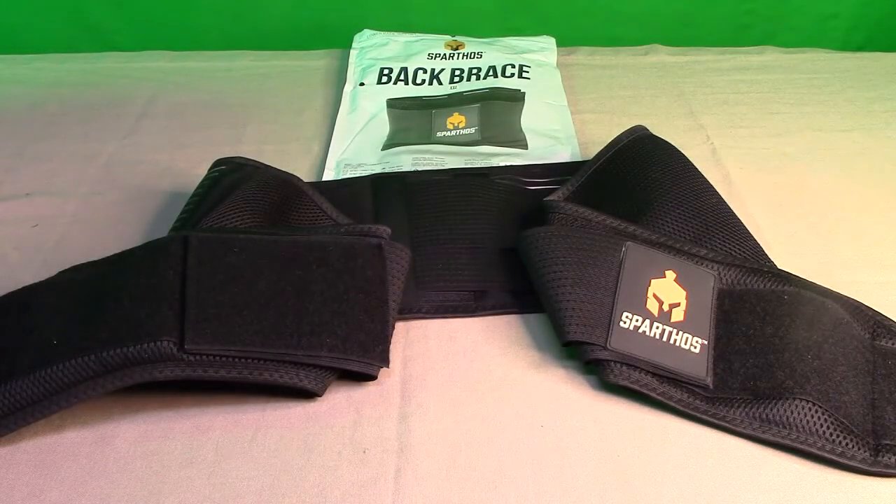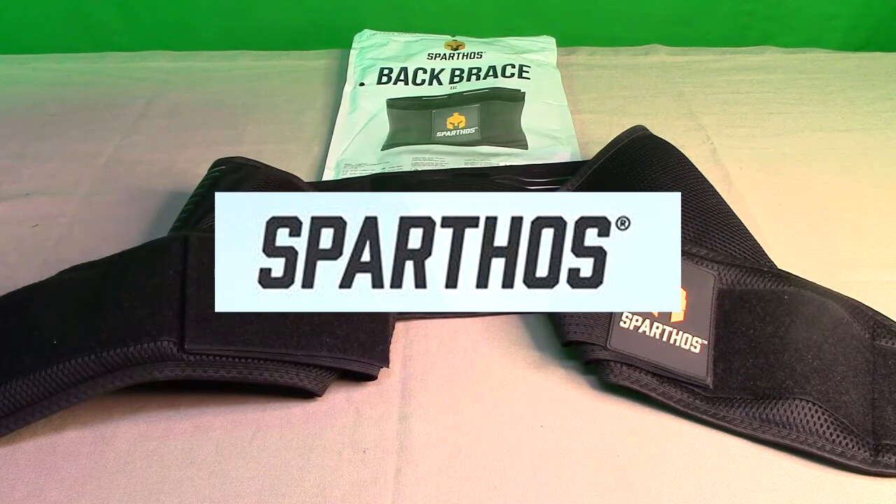Hello again, this is Robert Veach here. This is my video review of the Sparthos brand — you can see the logo and the symbol right there.